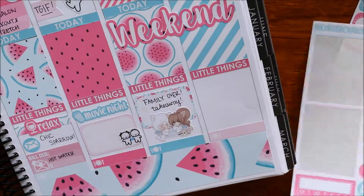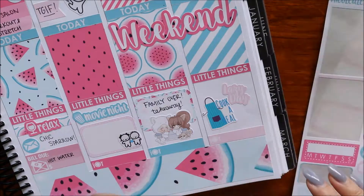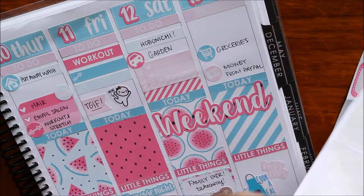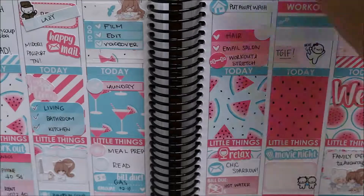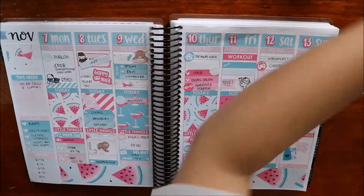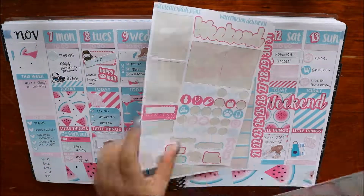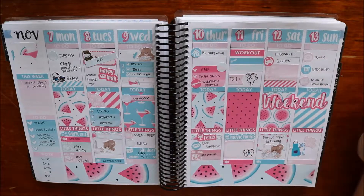For Sunday I'm popping down some things I needed to do: lazy day, which it essentially was even though cooking took forever, groceries, and I got money from PayPal - just little things. I didn't really like the way it looked but it is what it is. That's pretty much my whole spread - I'm just going through the things I have left over. I hope you guys enjoyed this and I'll see you all very soon. Bye!